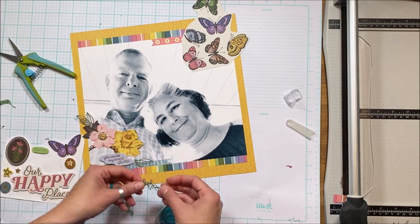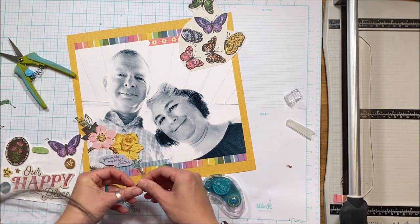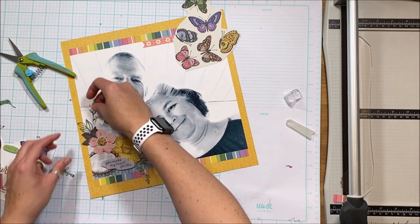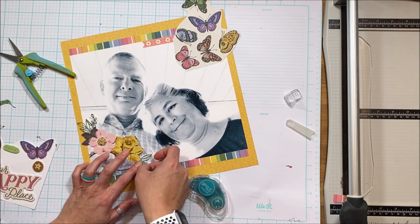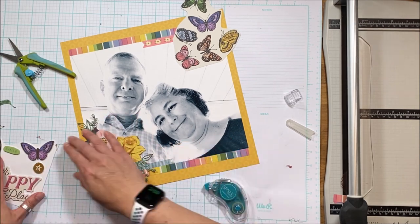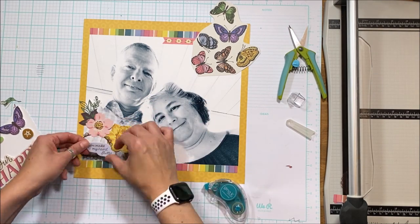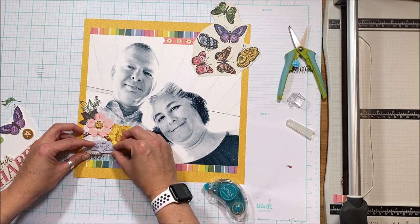I realized the purple foam sticker that says 'You Make My Heart Flutter' looks better centered within the frame, so I'll move that once I've done my flower arranging. This layout is for the scrap room kit club — subscribers get a discount and an exclusive digital cut file. You can also buy one-off kits at a slightly higher price without the cut file.